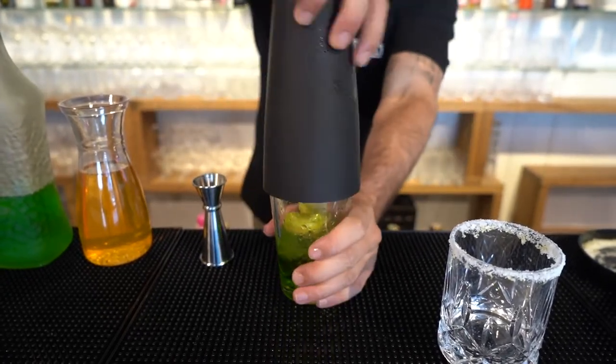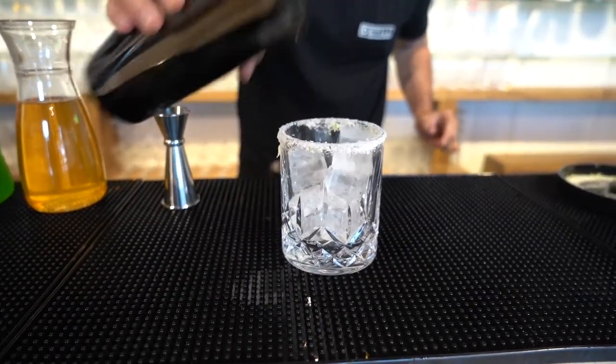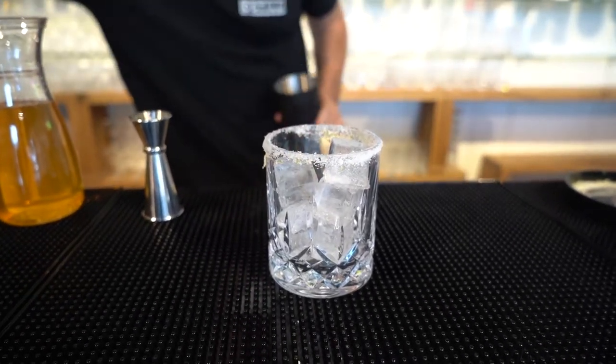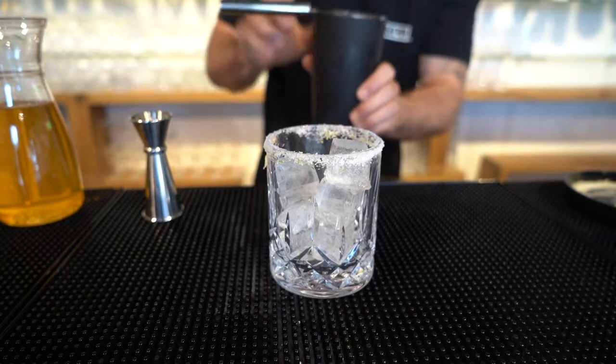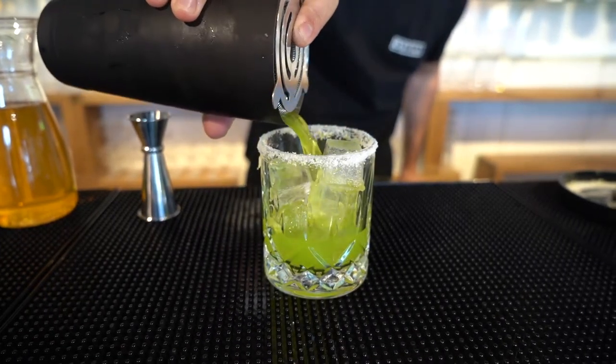Next step, give it a good shake. Then fill your glass up with some ice. Now we are going to strain directly into the glass.